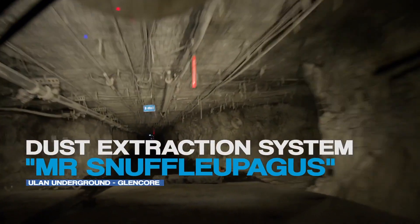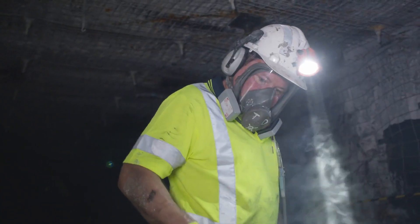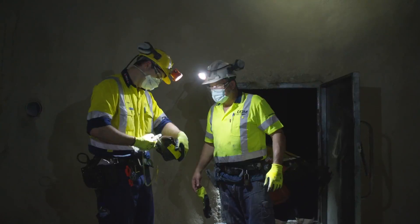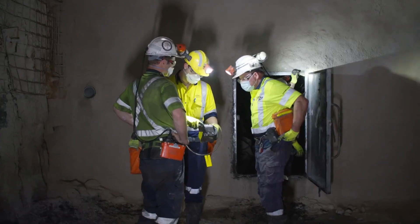It is a very hazardous environment, by nature of it being 300 metres below the surface. It's a confined sort of work area. Ventilation is a key focus for us as well, and that's used to control a lot of different hazards, such as dust and diesel particulates, as well as ensuring that the work areas have a respirable atmosphere.